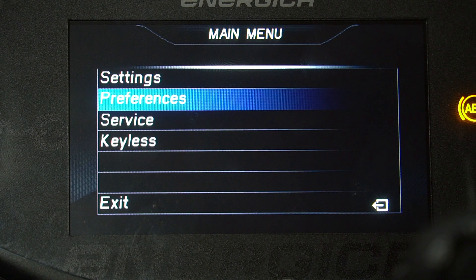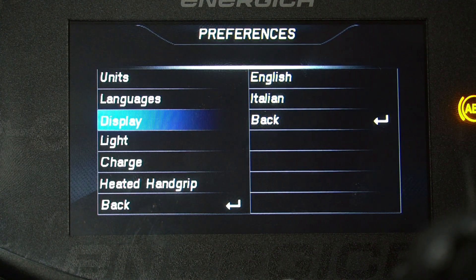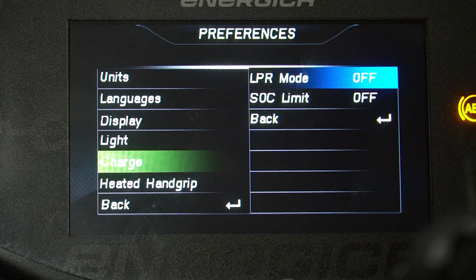Select Preferences and locate the Charge tab. Here we will find LPR mode. Once toggled on, the dash will give a notice that LPR mode is active.